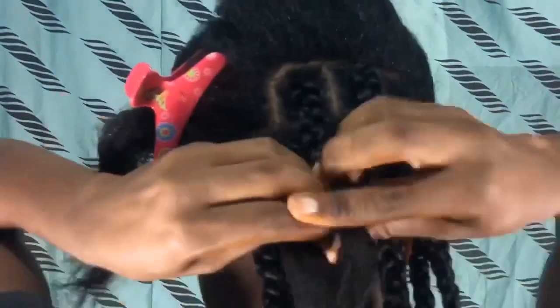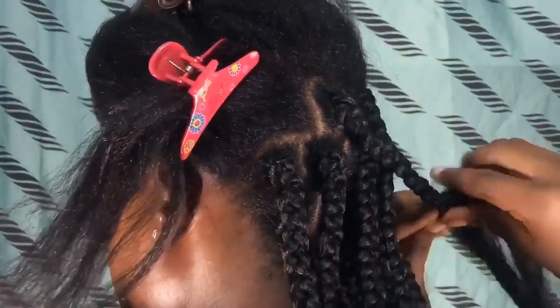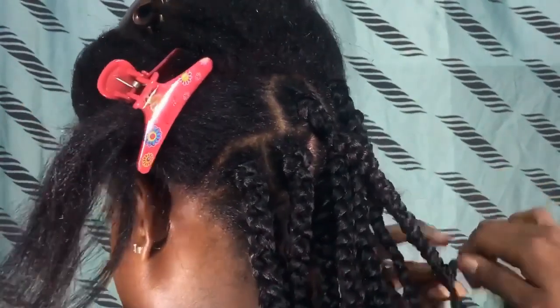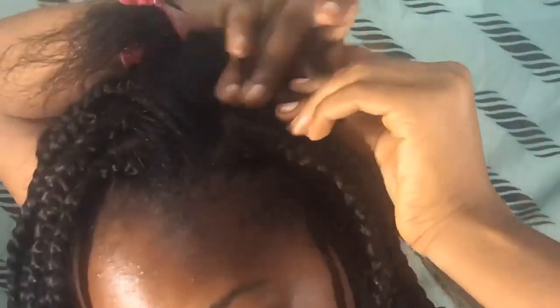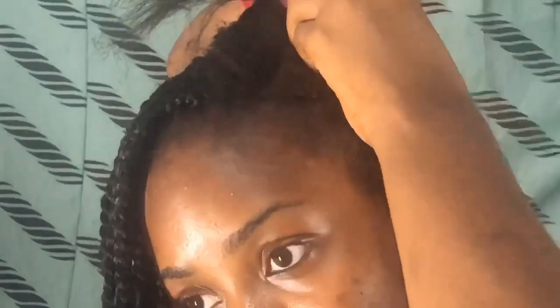I hope you're enjoying it so far. I'm just going to continue doing the braids and come back to show you how to do the front part. For the front part, you might want to use any clear gel or the Eco Styler, just to apply to the roots of your hair so that when you braid, the hair is going to be even smoother at the bottom. It's optional but it's really going to make it look good.